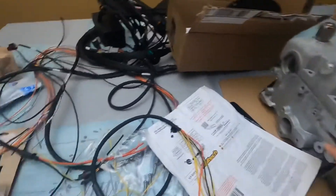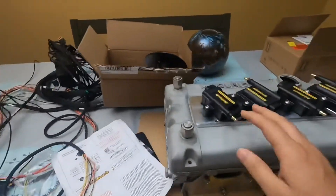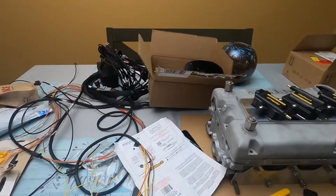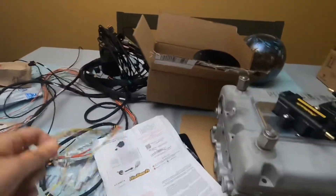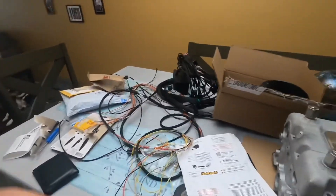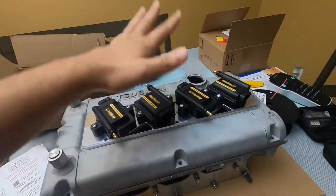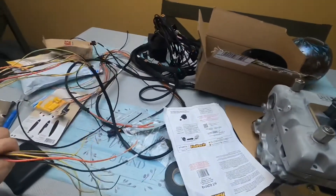I've got some other stuff that I'm going to be doing, but just for a little mini update, that's what's going on. I'm going to get these wired up. What I'm actually going to do is wire them all to a plug that's going to go close to the firewall or into the firewall, and then from there I'll do another plug from these wires so they'll just plug into each other. That way if I have to disconnect it, I can just disconnect it from that plug — I won't run the wiring straight from these coils straight to the harness and into the cabin.